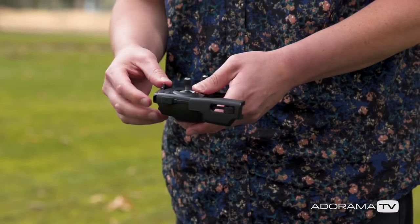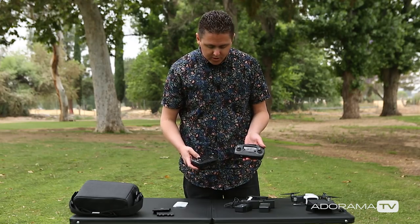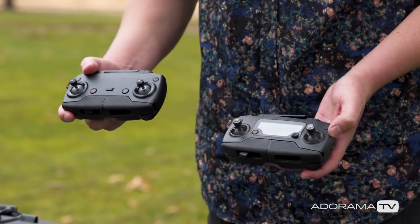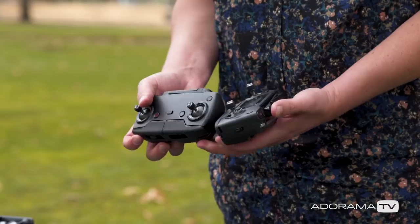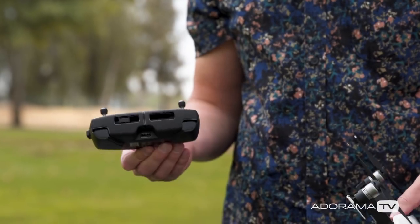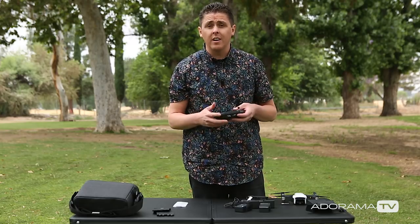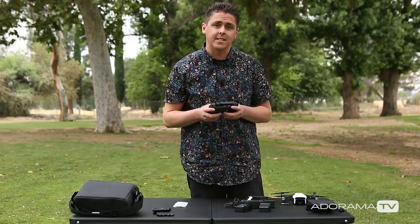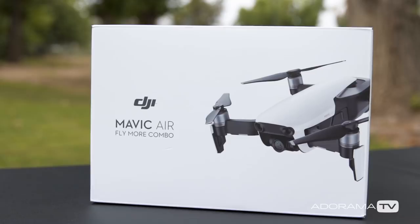Let's compare this real quick to the Mavic Pro remote controller. Here's the Mavic Pro, here's the Mavic Air. You'll notice that the Pro does have the LCD — the Mavic Air does not. If you have your phone plugged in though it's probably not going to be a big deal, and it basically seems to be the same size. The max distance you can go with the Mavic Air is 2.5 miles, which is plenty far considering you do have to keep the drone within line of sight here in the United States.